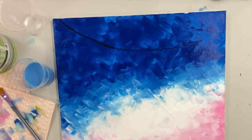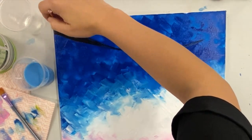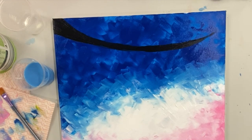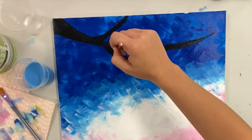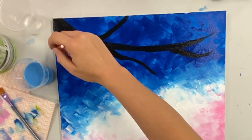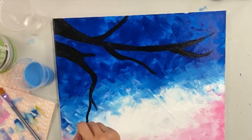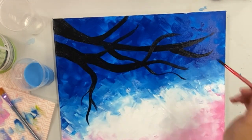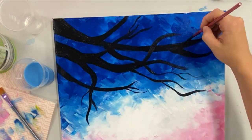When you're happy with your background, grab your black and add in your branches. This is another step where you really have creative range — you can add whatever you like. You can have more branches, thinner branches, thicker branches; it's really up to you. I personally like the look of some thinner branches stemming out so I can put my flowers on them.